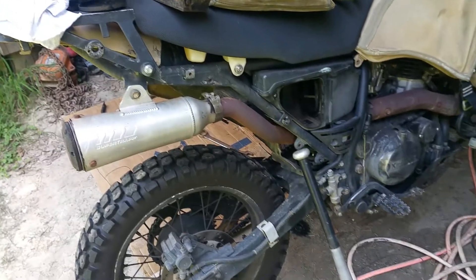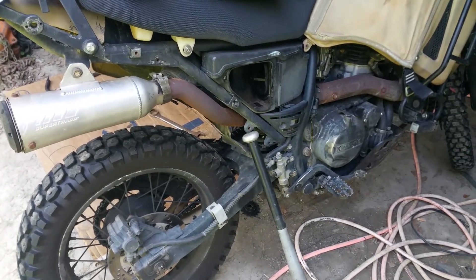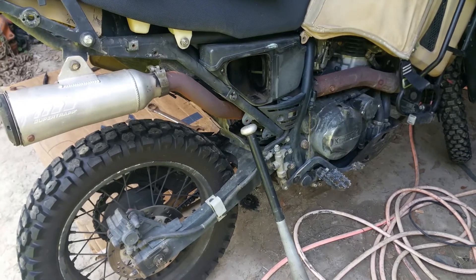Anyhow, I figured I'd make this little clip of some maintenance I'm doing. Thanks for watching.